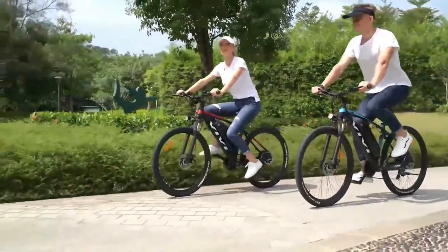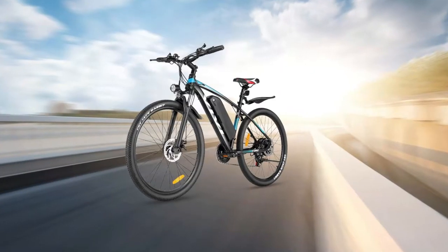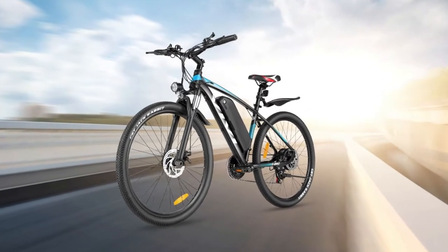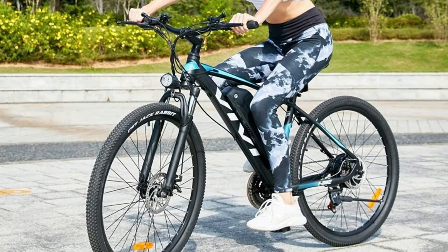The Vivi Electric Bike also features three riding modes: electric, pedal assist, and normal bike. This makes it easy to find the perfect setting for your needs, whether you're looking for a workout or just want to cruise around town. With a large capacity battery and plenty of power, the Vivi Electric Bike is perfect for anyone who wants to enjoy the freedom of riding without limits.